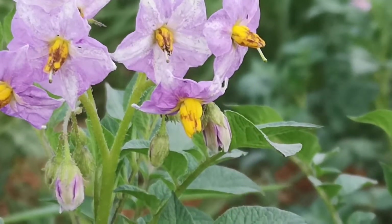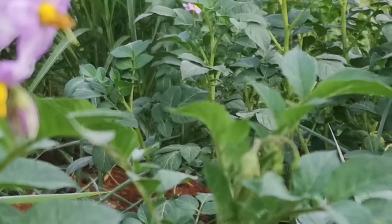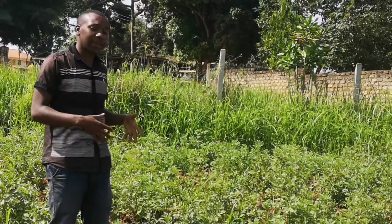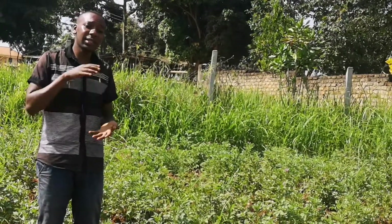The next stage is flowering. When they start flowering, that's when they need a lot of fertilizer. We use Vegamax, which is basically what we normally use for Irish potatoes. They are grown well during the summer season so that in winter we can have them.